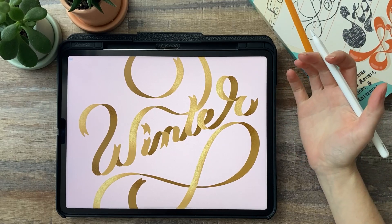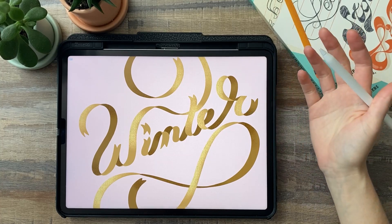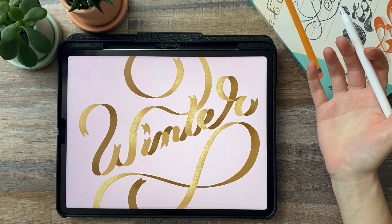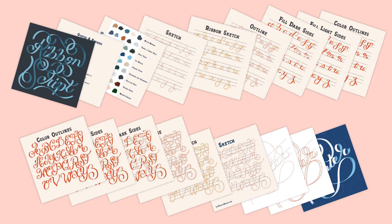Hi everyone, I'm Liz Kohler-Brown. I'm an artist, designer, and teacher, and today I want to show you a super quick and easy way to create ribbon lettering in Procreate. I'm also going to share my free ribbon lettering brushes and workbook with you, so let's jump in and create some ribbon lettering.